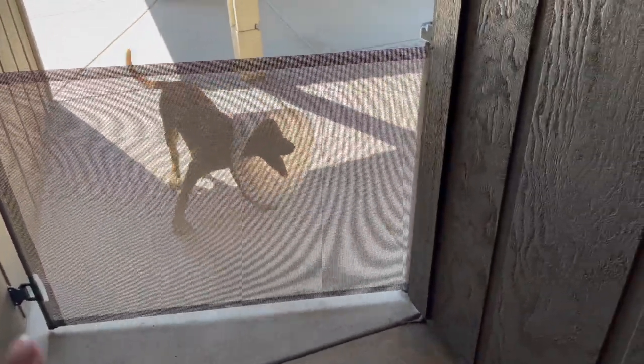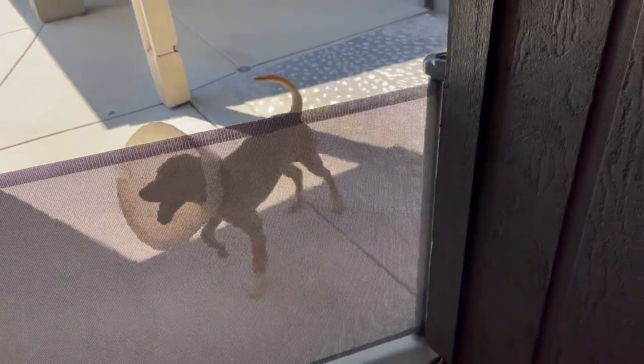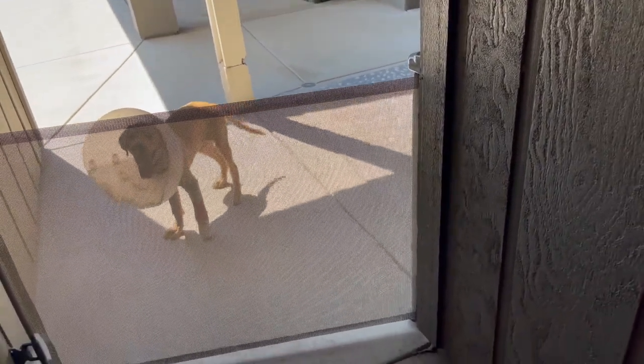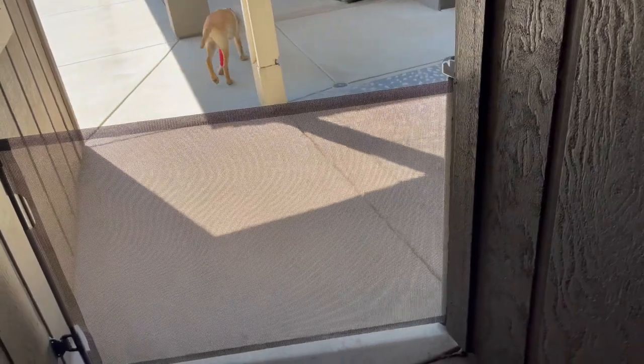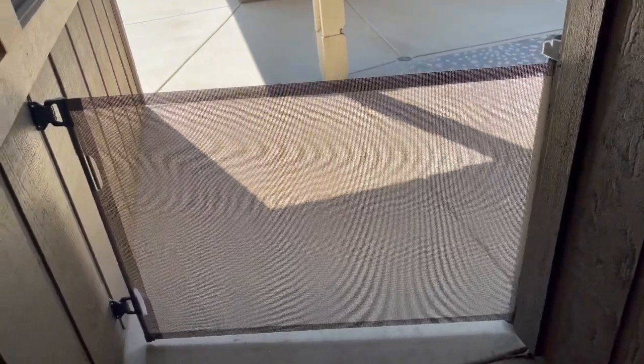Hey guys, it's Janessa. I was looking for a retractable gate that I could use outside to keep this puppy from getting through this walkway. I really needed something for about six months, something that I could install fairly inexpensively and then actually remove with as little damage as possible. And I love this gate.